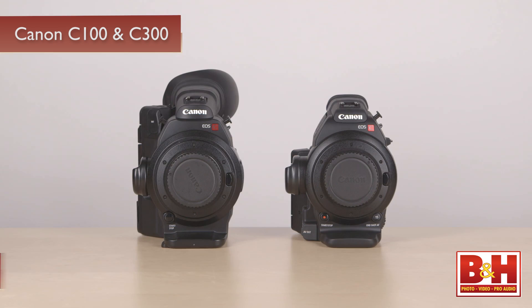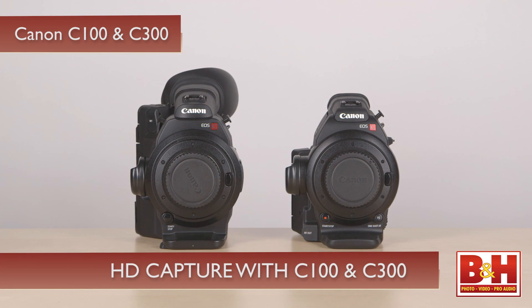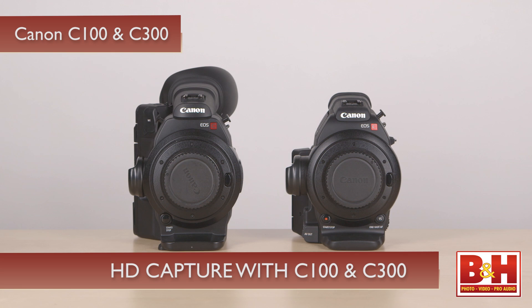Welcome to part two of our look at Canon Cinema EOS family of cameras. In this section we're going to look at HD capture and recording with the C100 and the C300. These are both HD only camcorders.